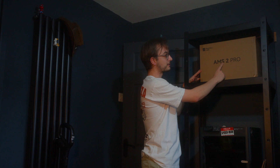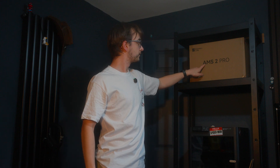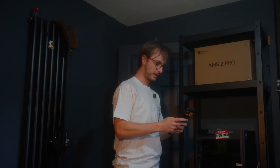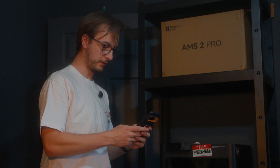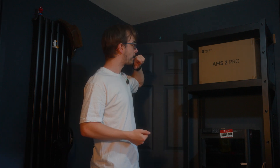Up here we have a really nice box - it says AMS 2 Pro. What this actually means is Automatic Material System, and this is their second version, and it's Pro apparently. They were kind enough to send me this one - thanks guys, much appreciated.